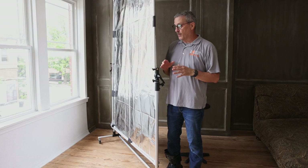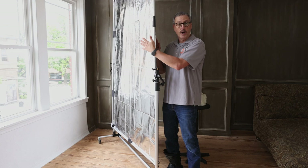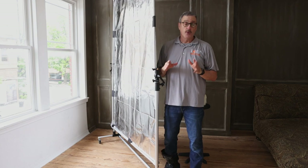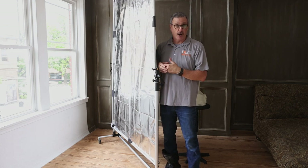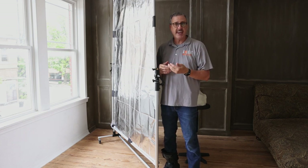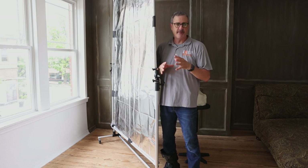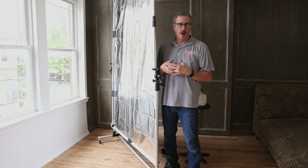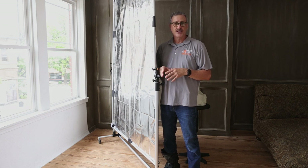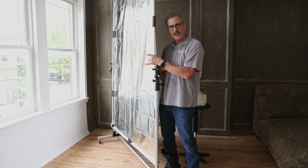Now we're in our window light room. We've changed out the white diffusion fabric for our silver and black. We can use the white also as a softer reflector, or with window light on a really cloudy day, put a constant LED behind it to bring the light level up and keep it from being too flat, too dark, or off-color. So the white fabric is still usable here, but now let's talk about the silver and the black.